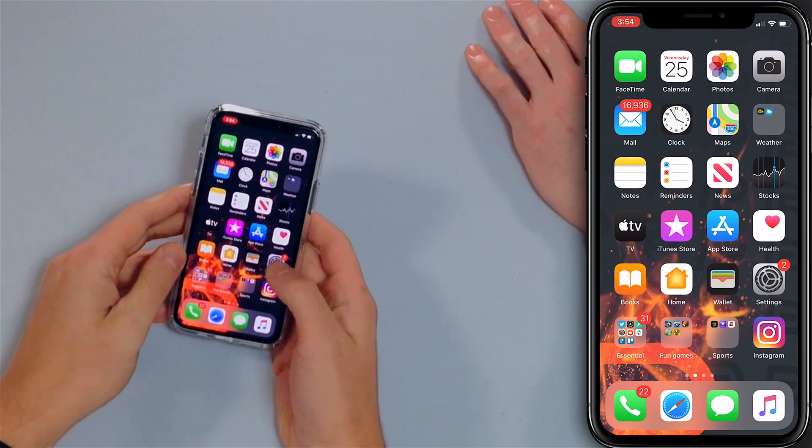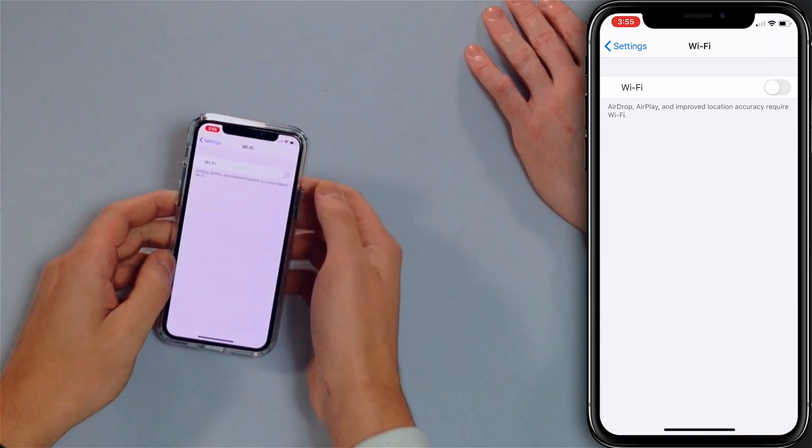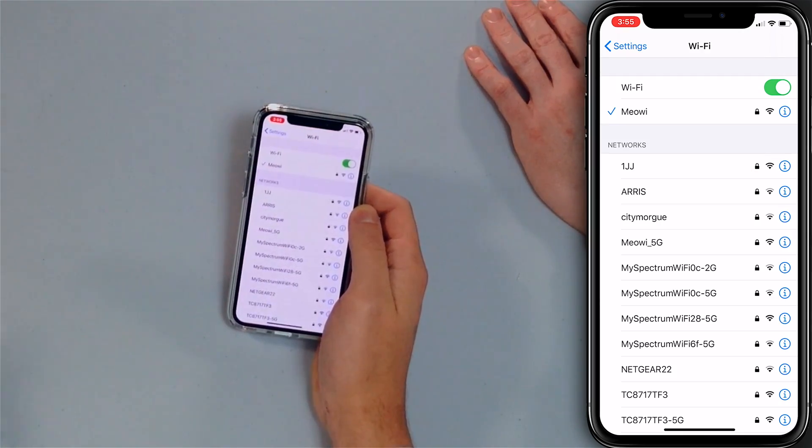Open the Settings app, tap Wi-Fi, and tap that switch next to Wi-Fi. Now it's off. Tap it again — now it's back on. If that didn't fix the problem, the next step is to forget your Wi-Fi network and then reconnect. This will be like you're connecting to your Wi-Fi network for the very first time, and it can fix some connectivity issues as well.